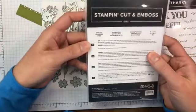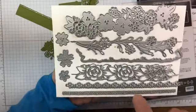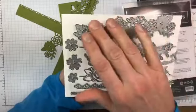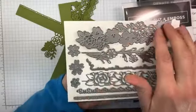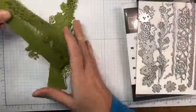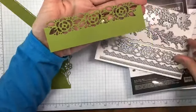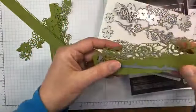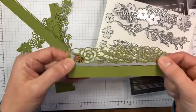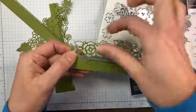We've also got the Ornate Borders dies. These are all border dies, which is very cool. One of them cuts a very, very pretty rose border. There is a coordinating die if you wanted this just by itself — it will cut the strip out so you just have that pretty little delicate strip of flowers, as opposed to the full border.